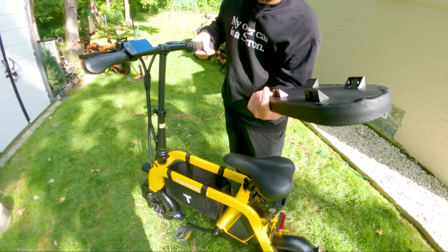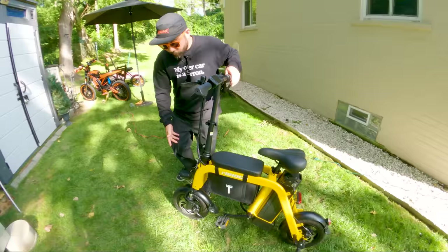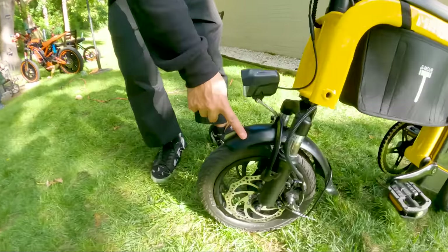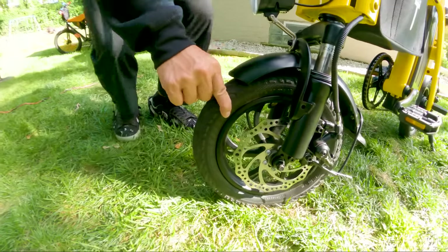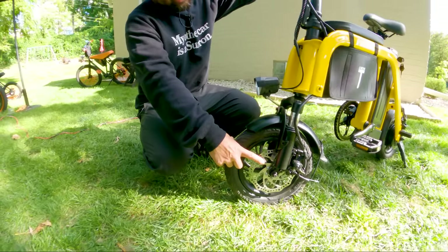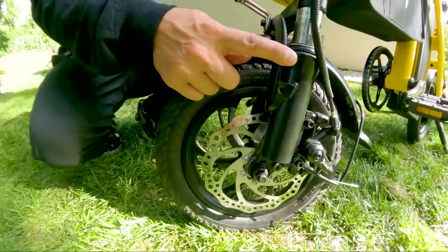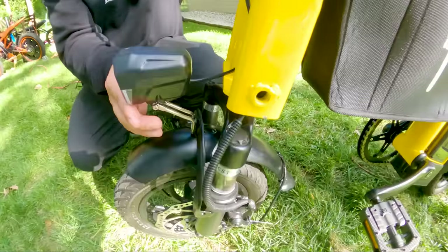The seat cushion doesn't really have any attachments or a way to attach it to the frame. Inside of the frame, you have this basket that it comes with. You can see we have an integrated front fender and an integrated rear fender. We also have these 12-inch tires — really, really tiny, like scooter-sized tires. You do have mechanical disc brakes, and this tiny suspension fork. I've never seen a suspension fork this small before.